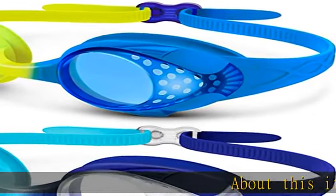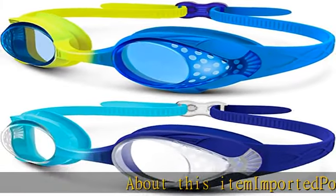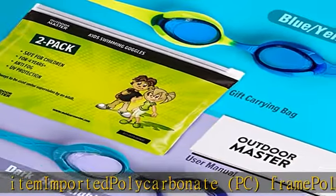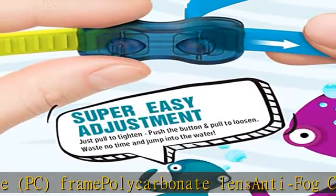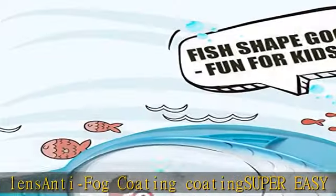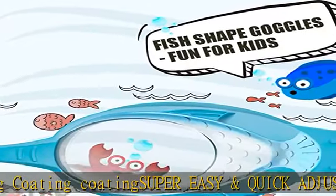About this item: imported polycarbonate PC frame, polycarbonate lens with anti-fog coating, super easy and quick adjustment clasp. Easy adjustment of the elastic strap and 3D soft silicone gaskets ensures a comfortable and snug fit for most face types. One bundle for indoor and outdoor.